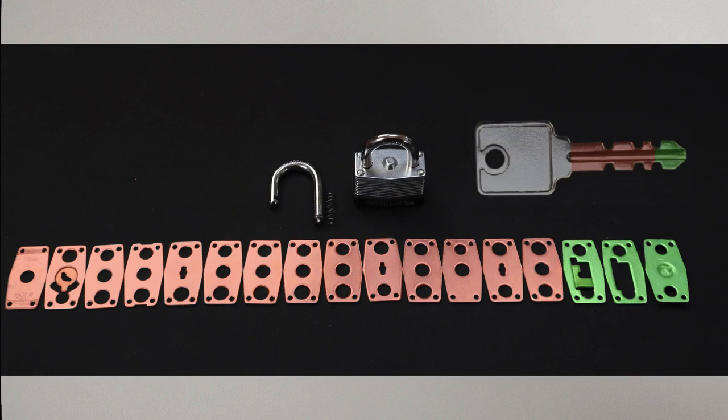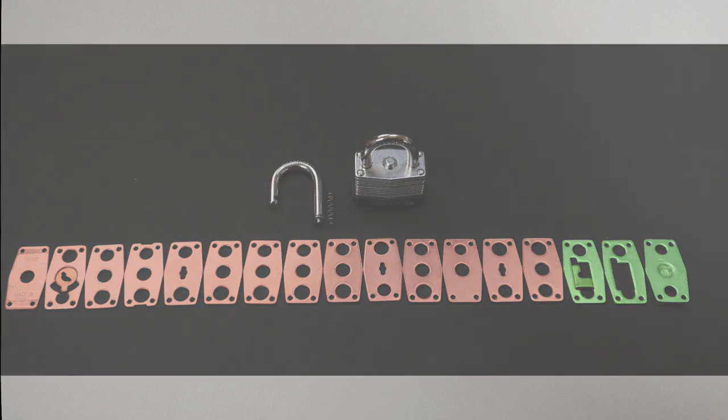In effect then, only the end of the key and the last three plates are active, while all the other notches and plates play a passive role. This design makes warded locks cheap to produce and there's little that can go wrong with this kind of mechanism.